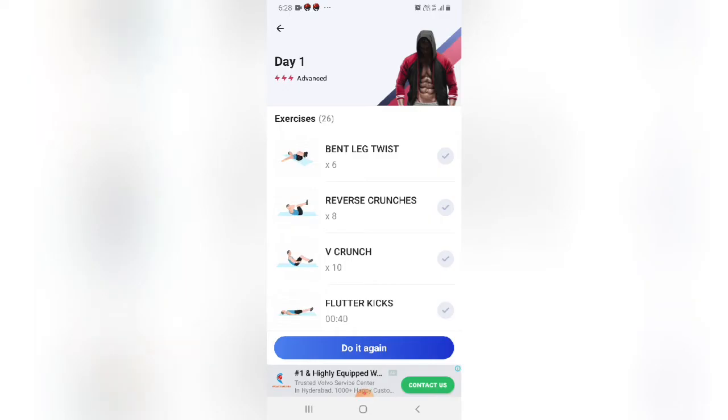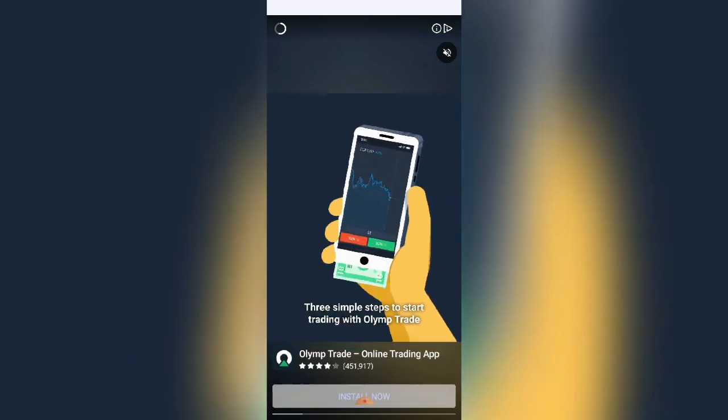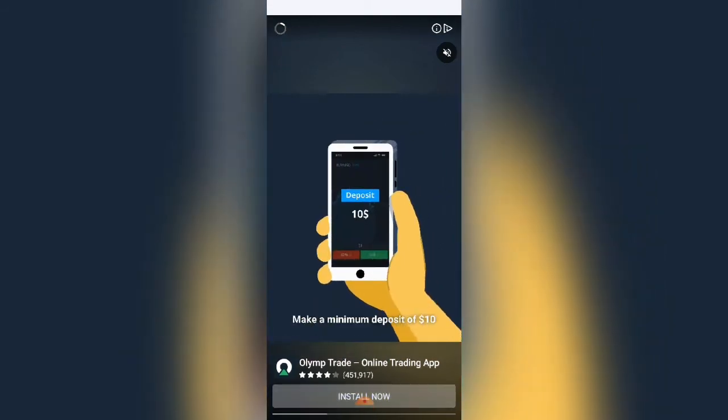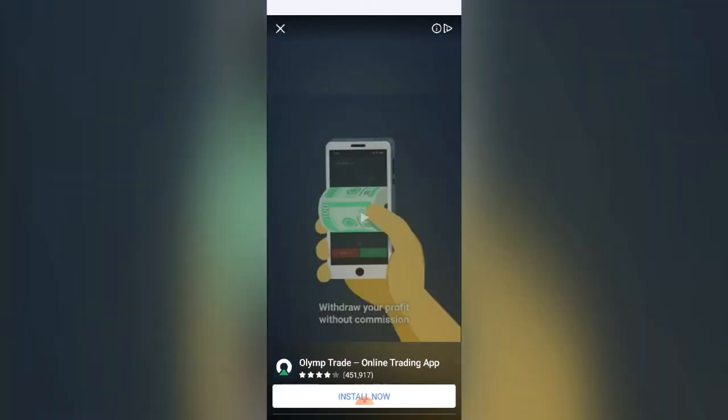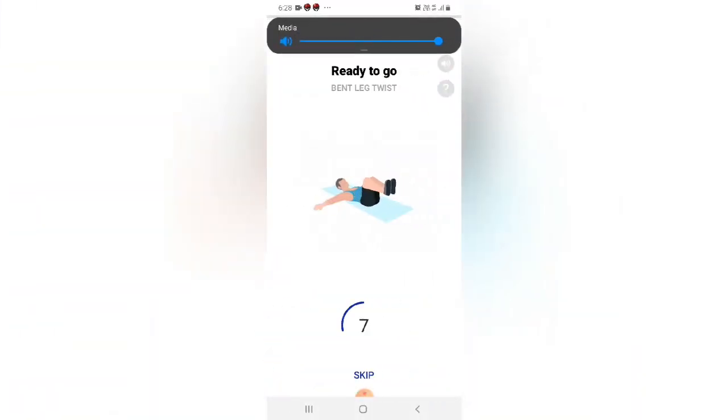So let's do it again and see. Let's open the app. The next exercise is coming up — the next one.